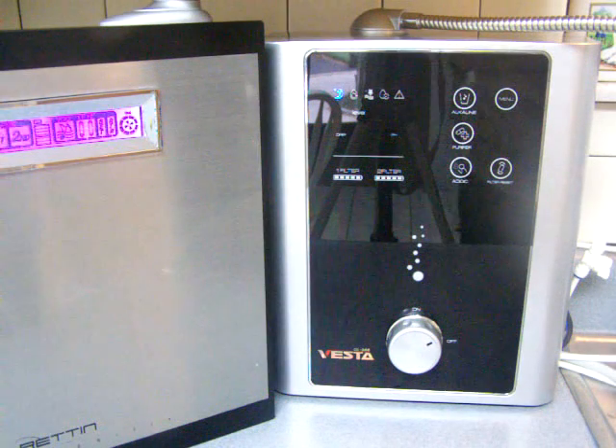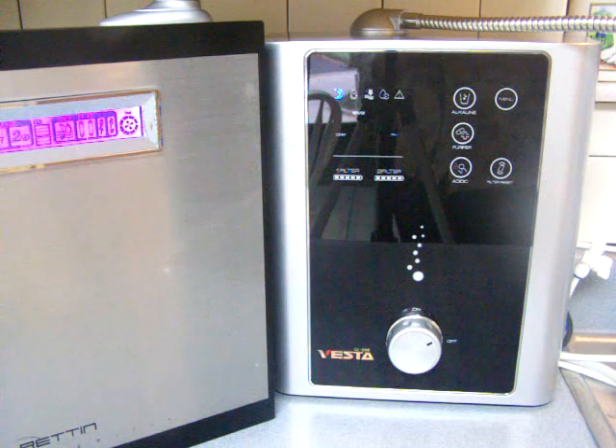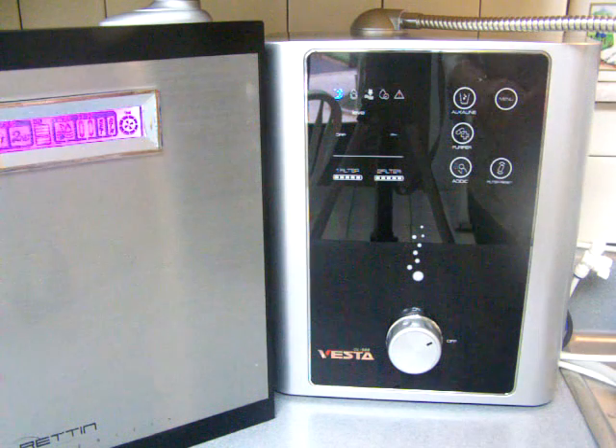I'm doing a whole bunch of comparison testing between the new Tyent water ionizer on the left. It's an 11-plate water ionizer with 750 watts of power. And so because it's so different, I'm testing it against all the other really powerful ionizers. Right now I'm testing it against the Vesta.